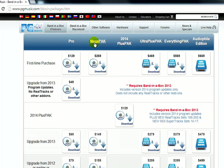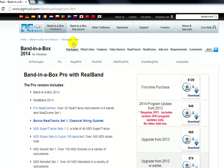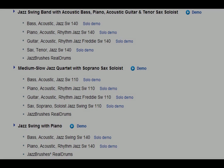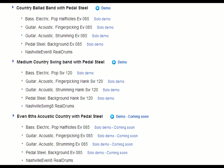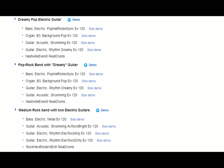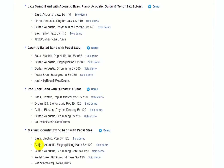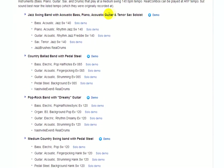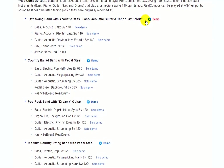You can click on any of the package titles to get more detail on what is included. Let's start with the most basic package, the Pro Pack. With the Pro Pack, you get to try a little bit of everything, so this is a good package for a first-time purchase. There is a little bit from each of the main genres: Jazz, Country, Pop, and Rock. You get 23 real tracks, 4 real drum styles, and 9 real styles that combine these instruments into complementary bands.